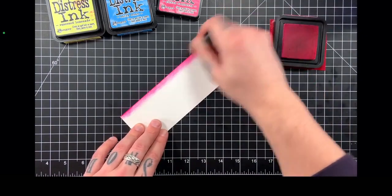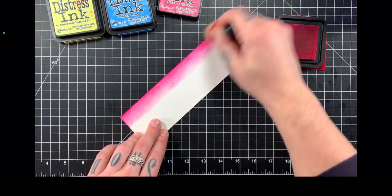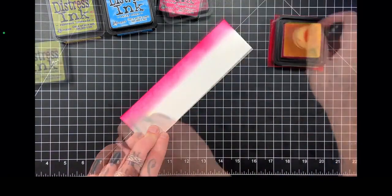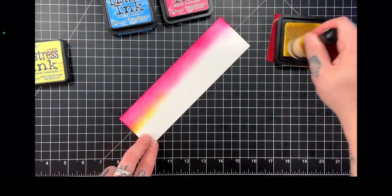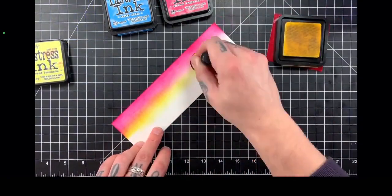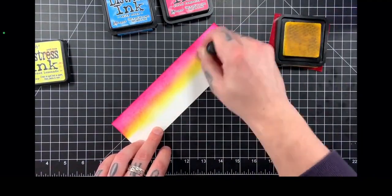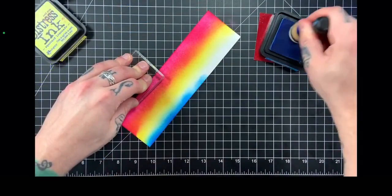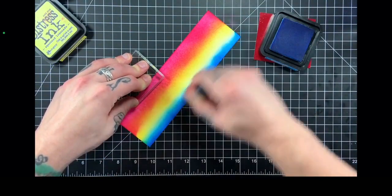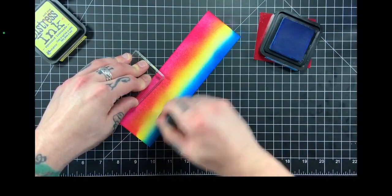We're going to use some Distress inks to create a beautiful rainbow blend. I have here some Picked Raspberry and I am using a Ranger blending tool along with the brand new domed foam applicators. These things are incredible — I absolutely love them. I don't know where my crafting life was without them before. These will definitely revolutionize the way that you ink blend, and if you're having problems, definitely give these a try. They're a staple in my craft room.